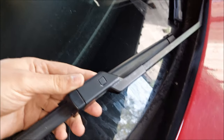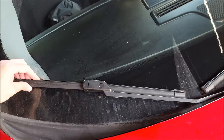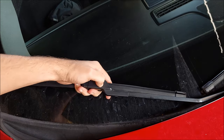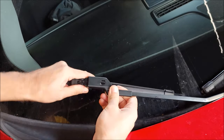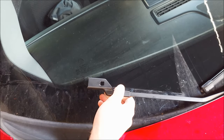These are not your conventional wiper blades with the hook — they used this design instead. The removal process is pretty straightforward though: all you gotta do is press in this little plastic tab and you can just slide the wiper off.